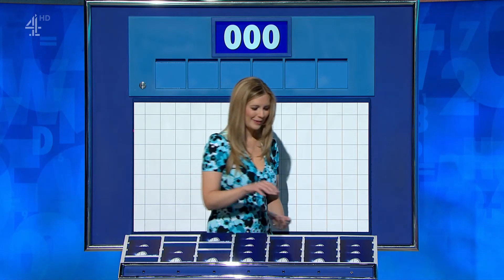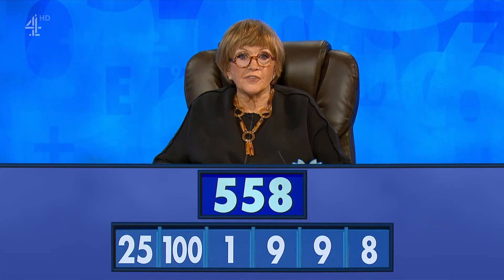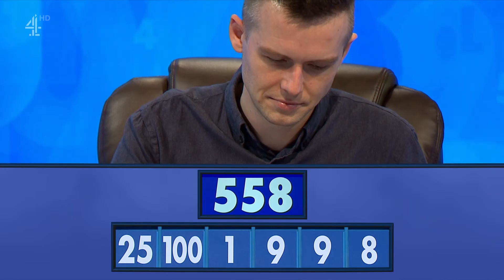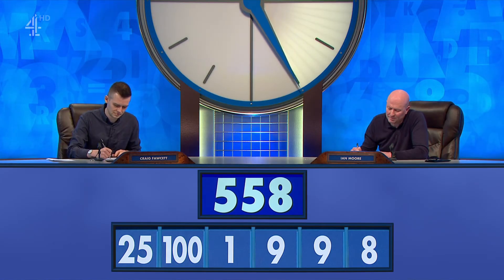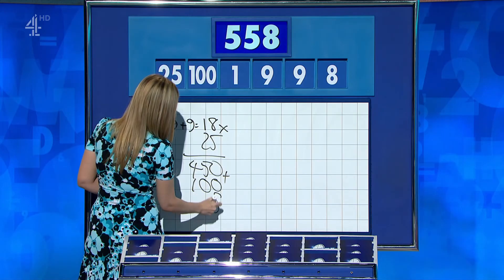Two from the top, please, Rachel. Thank you, Craig. Too large. Four little coming up. And the four little ones are 8, 9, 9, 1, and the big ones 125. And your target? 558. Ian? Nothing at all, sorry. Craig? 9 plus 9 is 18, multiply by 25 is 450, add on 100 and add on 8. Well done. This was a tricky one, so that's a good result.